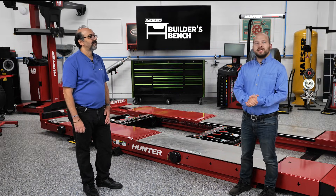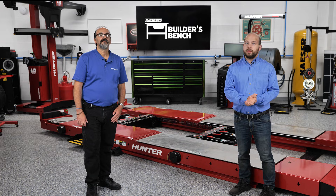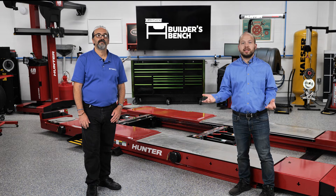Thank you so much for that. That's going to do it for this episode of The Builder's Bench — be sure to tune in next time for more transmission technical tips.